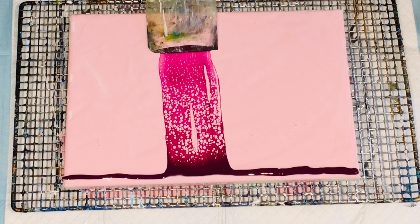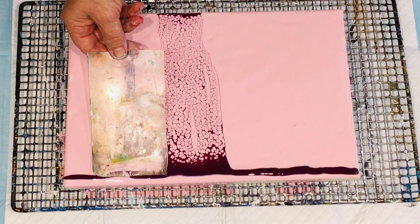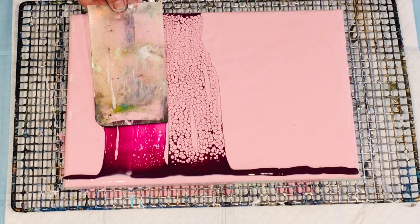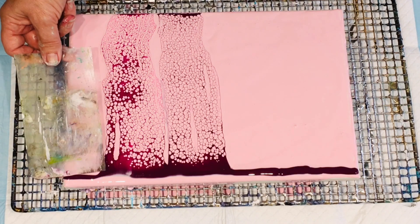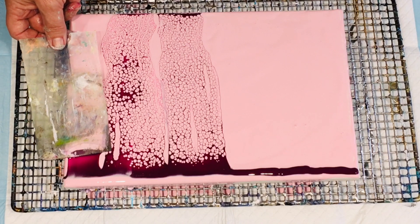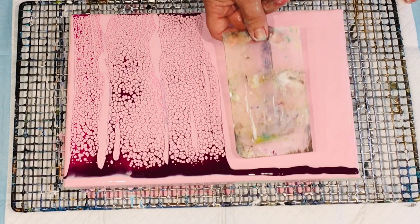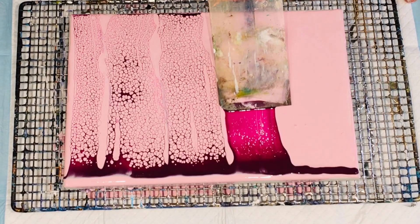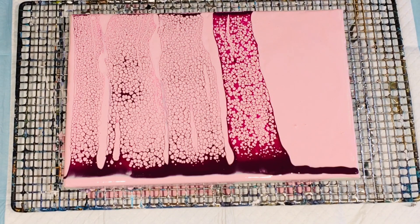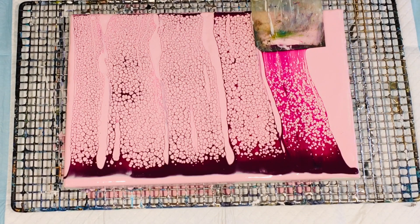Ooh, look at that! Looky looky, wow. That is so pretty. The lacing is just beautiful. So easy peasy, lemon squeezy. It's got no silicon in it, so it's so much nicer without the silicon causing you problems when you come to varnish it. There you go. So it's just creating a background for me, which is quite nice.